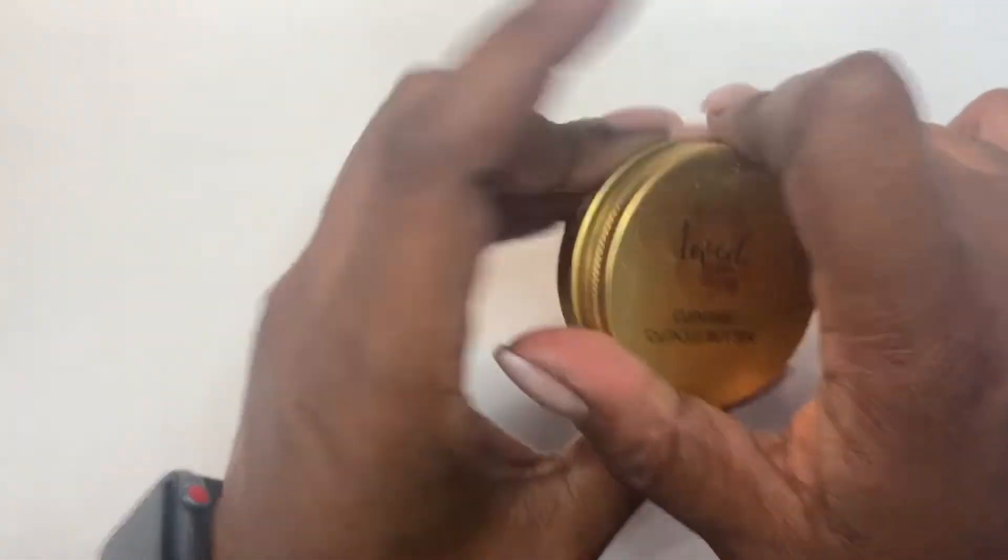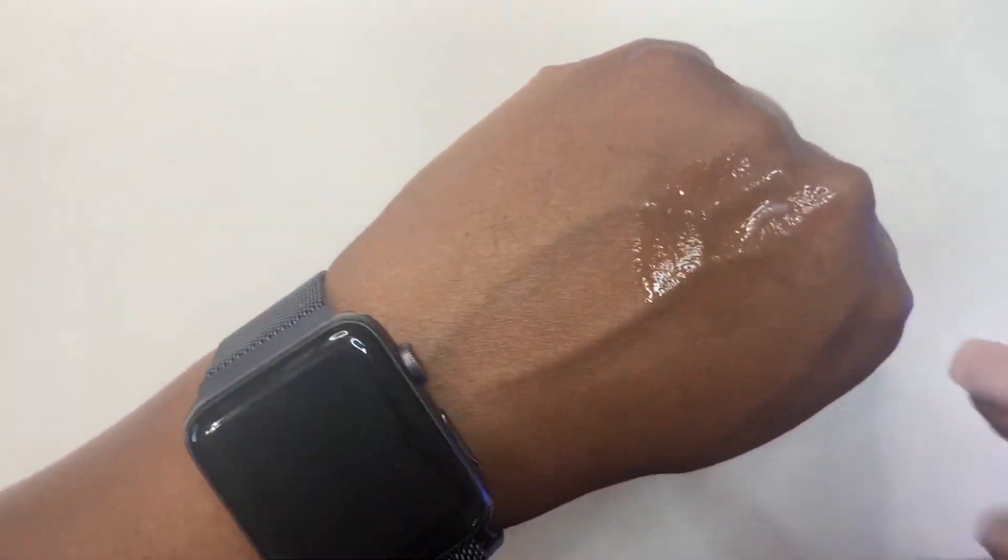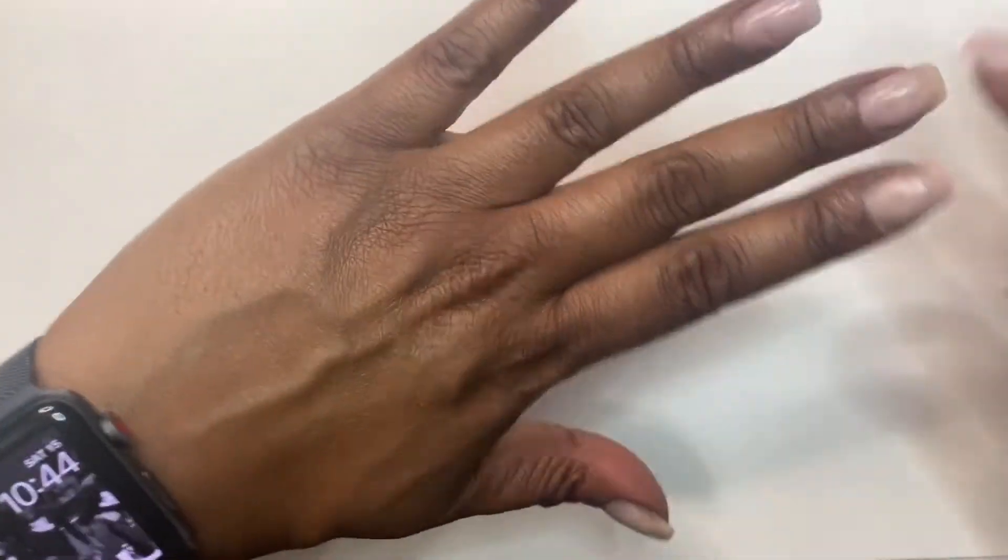I'm going to go ahead and apply a little bit of my cuticle butter to my hands. A little goes a long way. I'm going in with a very clean cuticle pusher, getting a little bit out, and I'm going to moisturize my whole hands with that little bit of oil. I mentioned before with my butters — I don't have any preservatives, so you want to make sure that whatever you're dipping it out of the container with is clean and you don't get any water in the container.